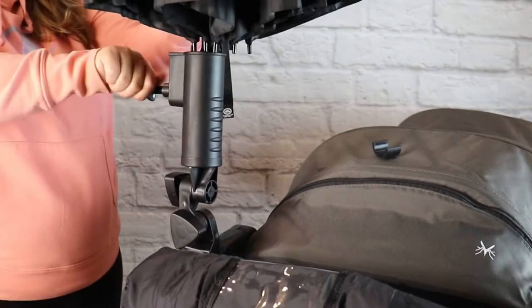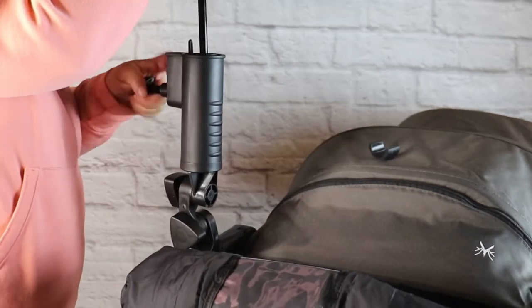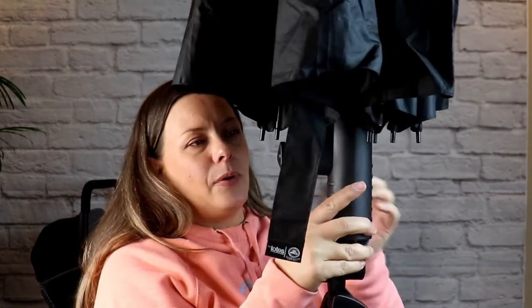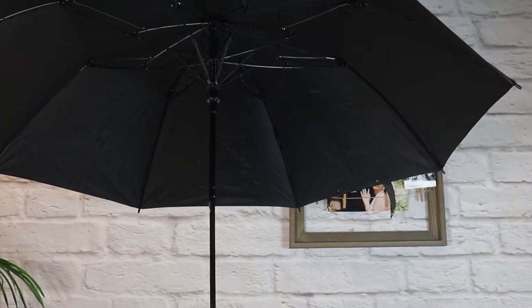This is a golf cart umbrella holder. There are several different options on Amazon — the particular one I'm using is linked in the description box. You're going to install this on the handlebar or the frame of your stroller wagon, then grab a straight-handle umbrella and pop the handlebar into the opening of the holder. Tighten the latch on the inside to secure your umbrella so it doesn't flop around, and there you go — a perfectly functional rain umbrella holder for your stroller wagon.